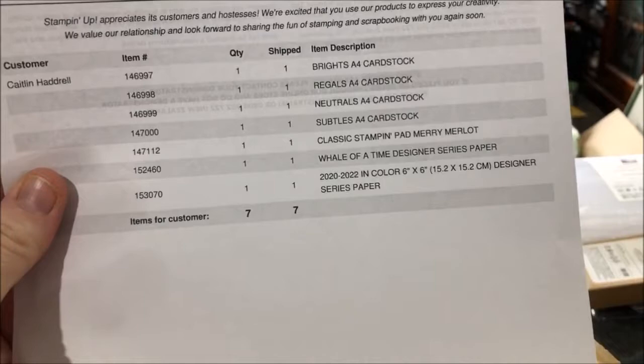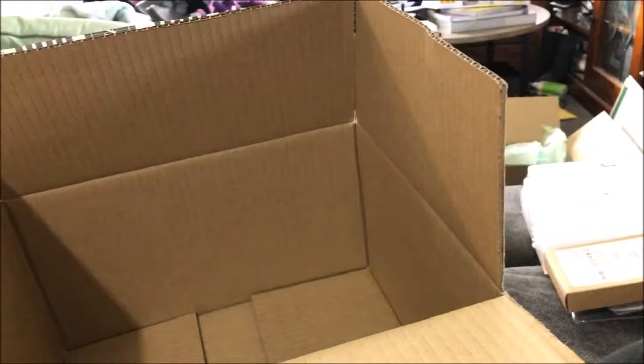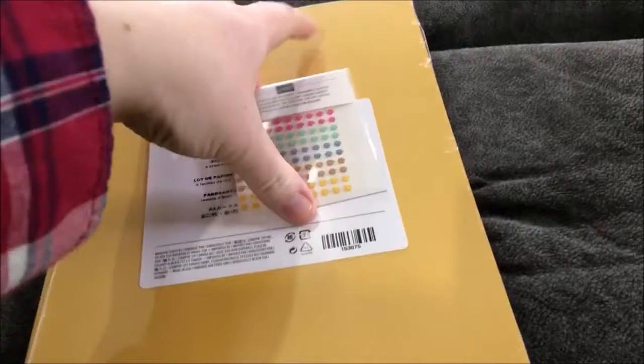Let's just check the sheet — brights, regals, neutrals, subtles, in-colors, in-color paper, and the stamp pad. Yeah, that's it. I can't wait to play with all of these — there's plenty of paper now.